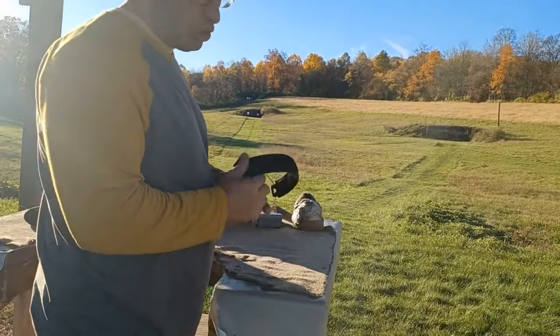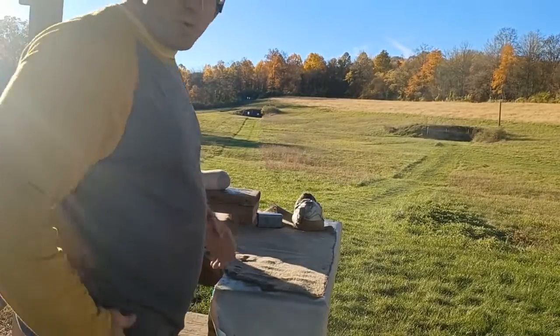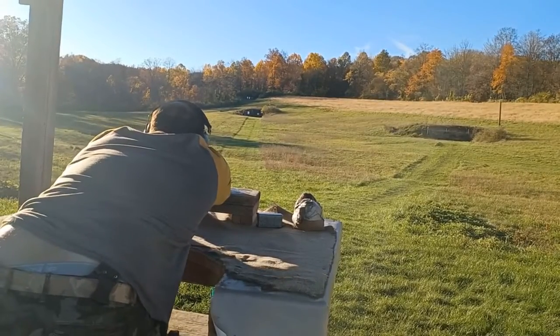So let's see how I do today. I'm going to go through two magazines, so I'll put out 13 rounds. I am going to be shooting this rested, which is the only way I can imagine shooting at 200 yards. All right, let's give this a go.